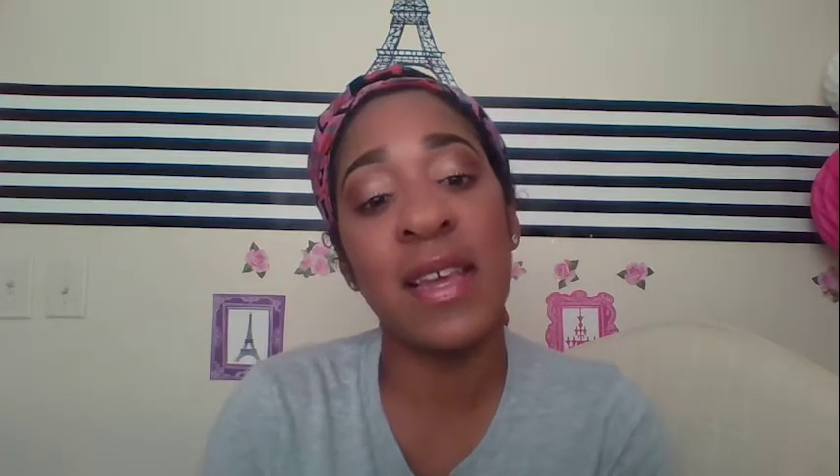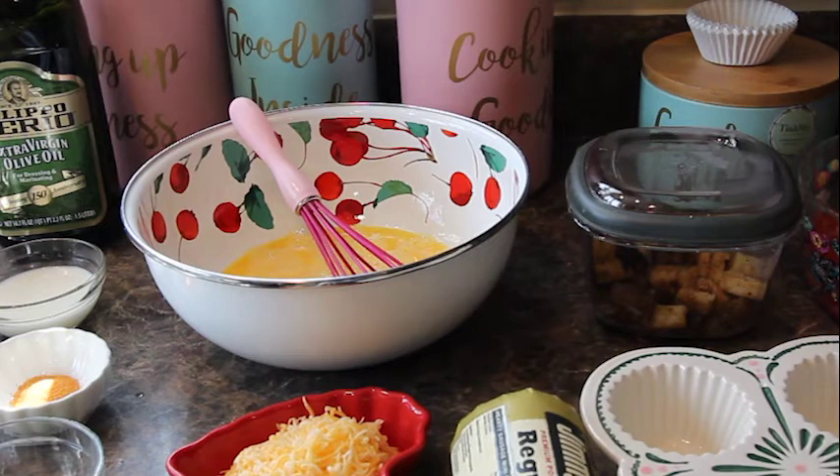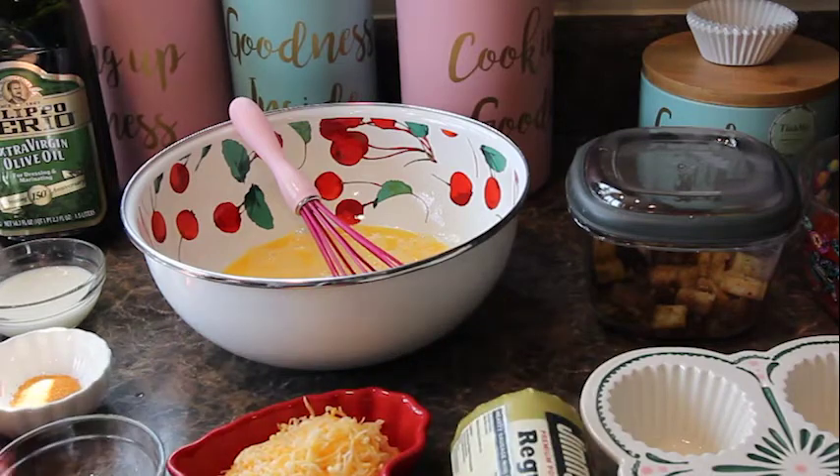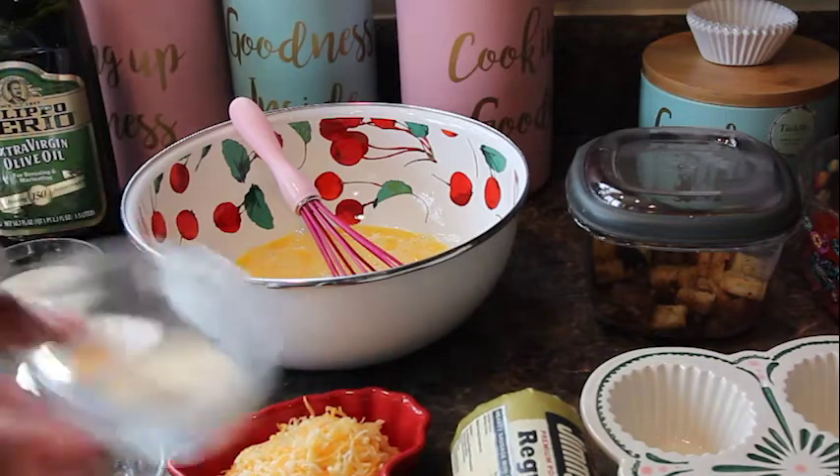You can prep it the night before — cut your veggies, prep your potatoes, things like that — just to get it moving faster in the morning. While everyone sleeps, pop it in the oven, and when they wake up it's ready. So stay tuned! Here are the supplies needed for the breakfast cupcakes.